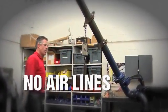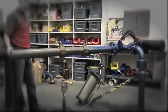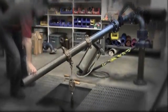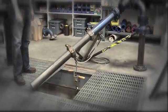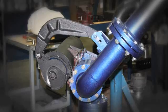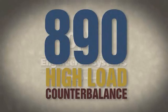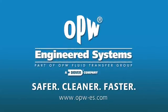No airlines, no drift, no bowl. At the end of the day, it's all about performance, and this is truly a one-man, one-arm operation. Demand the brand that's been backed by over 90 years of loading arm experience. Demand the best. Demand the 890 counterbalance from OPW Engineered Systems.